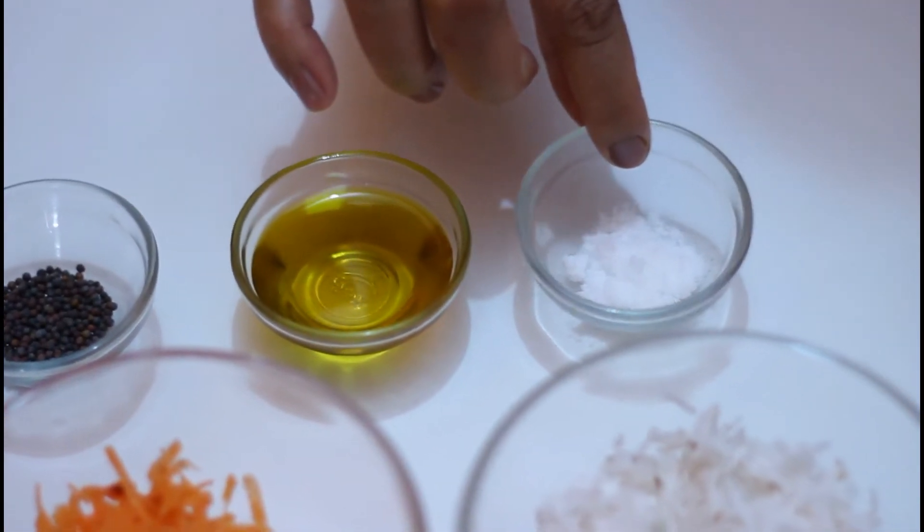This is half a teaspoon of black mustard seeds, 3 spoons of mustard oil, and half a teaspoon of salt. Now I am going to mix all the ingredients together except the seasoning.